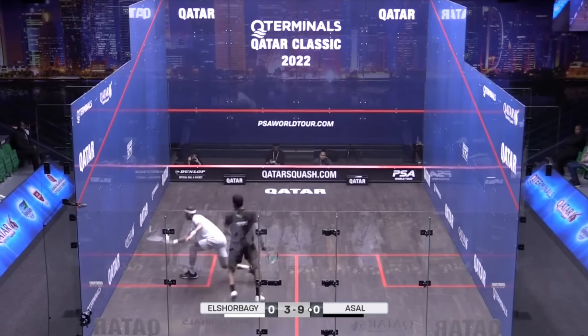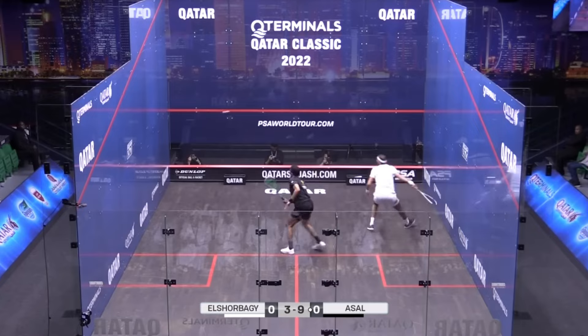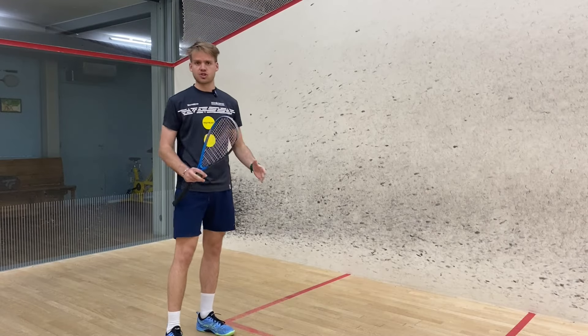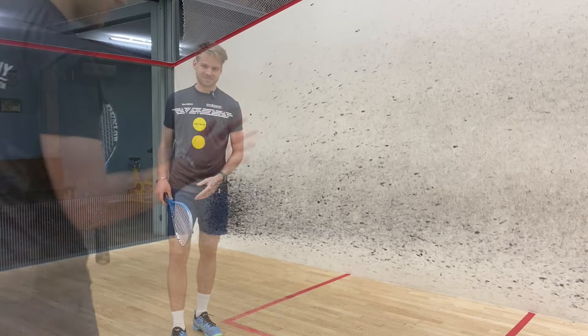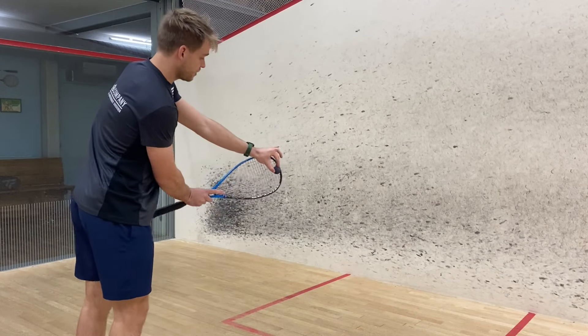A very common thing that happens is that people always hit the side wall, slowing the ball down and making it easy for the opponent to get. But if you actually never hit the side wall, you add so much pressure in the back — even if the shot is a bit looser, just not hitting the side wall can make a massive impact. So I'm going to show you guys how to play this spin.